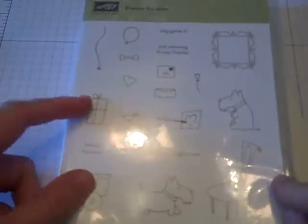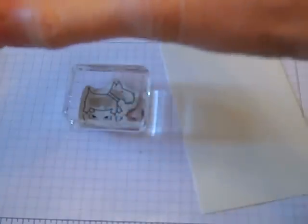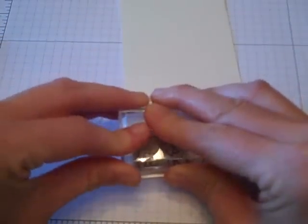I'm going to be using the new Friends Forever stamp set. I've been dying to use this ever since I've seen it in the catalog — I just think it's really adorable. So I'm going to take the dog and using my basic black ink I'm going to stamp him on there.